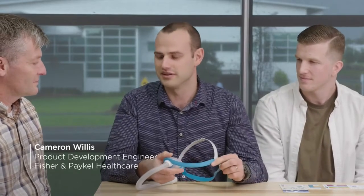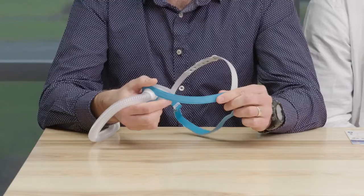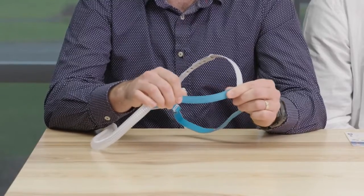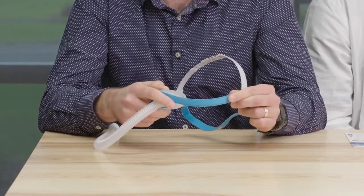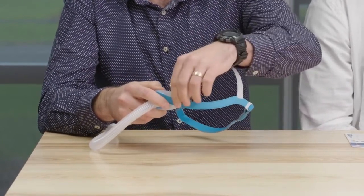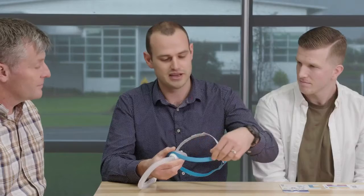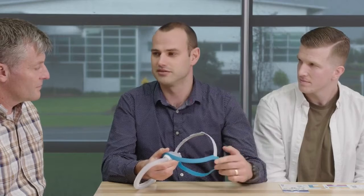Cam, when we developed the Evora nasal mask, one of our primary goals was to make it as comfortable as possible for the patients. Can you explain how we made the headgear to be really comfortable? Thanks Mark. We knew with this design that we'd need to have quite a rigid headgear to provide the stability that we'd need for the seal. In order to do that, we had to make it stiff in this direction, but flexible in this direction to try to improve the comfort on the patient's face. We also wrapped it in a soft knit to try to improve the comfort on the face, and we added air edges to try to reduce the marks on the face.